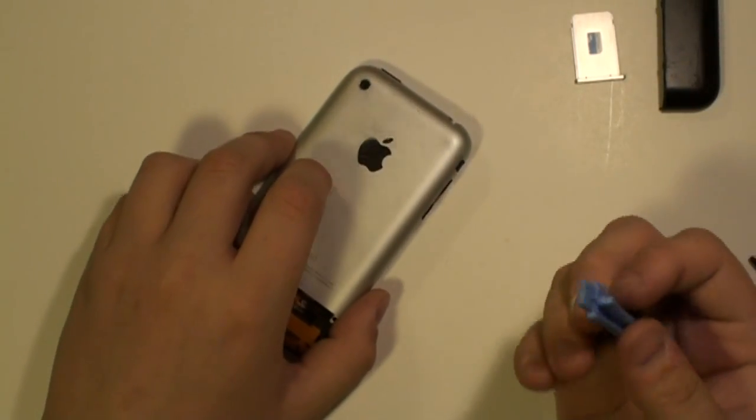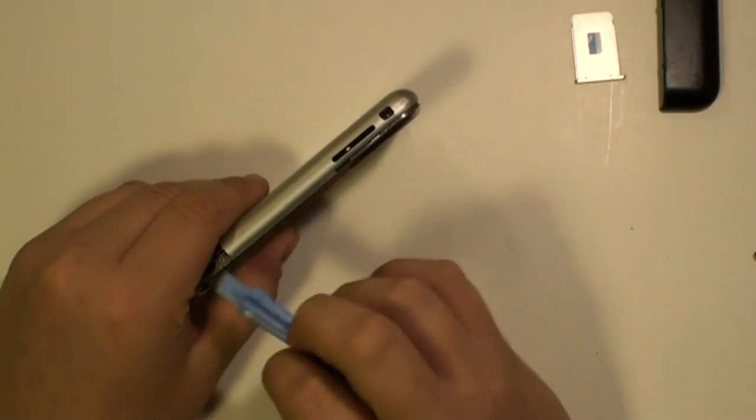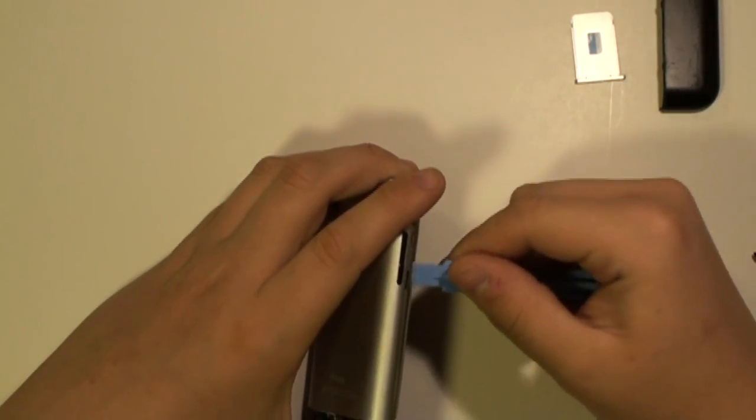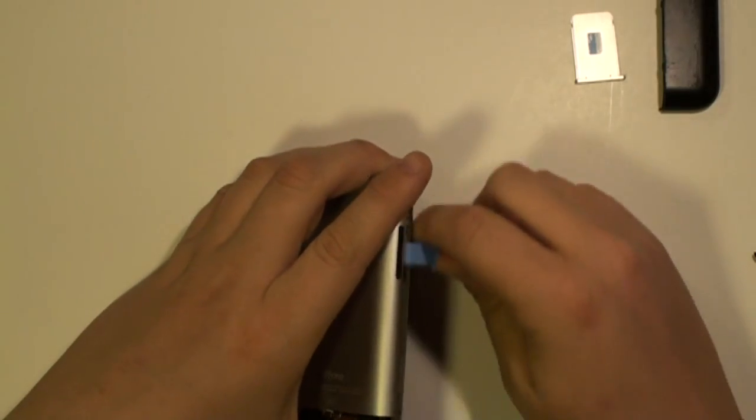Next, using a safe pry tool, run this along the edges of the phone, prying apart the clips allowing you to release the back cover from the phone.